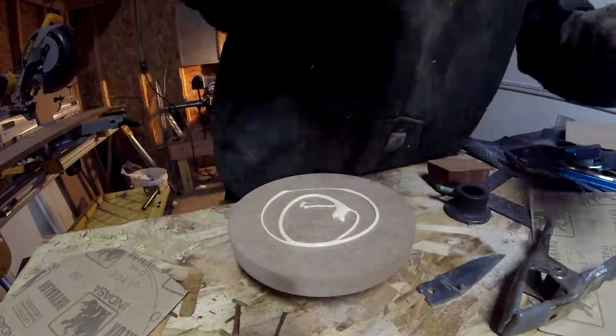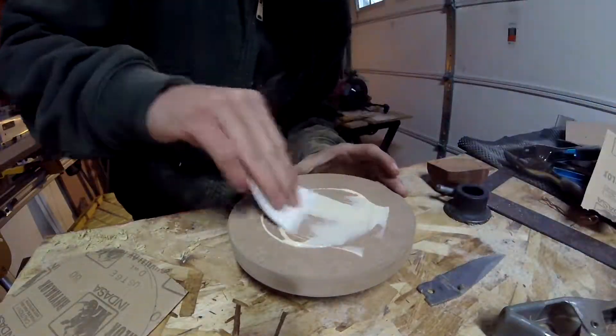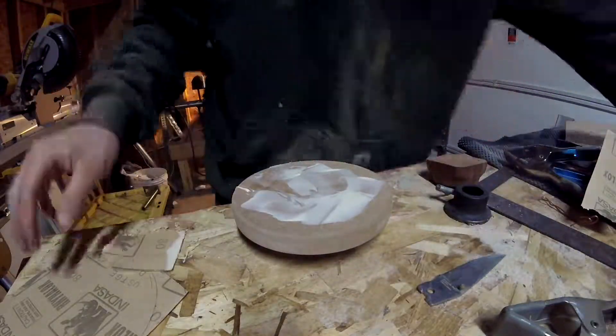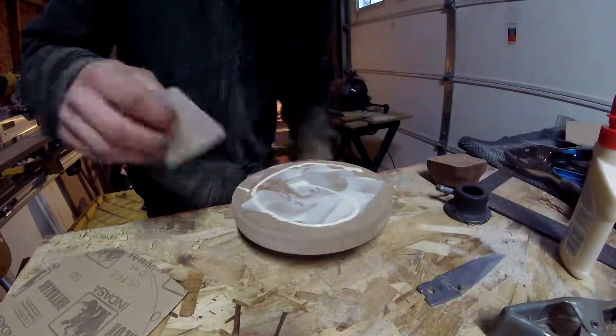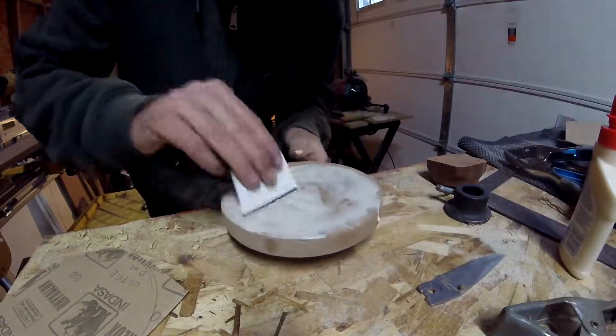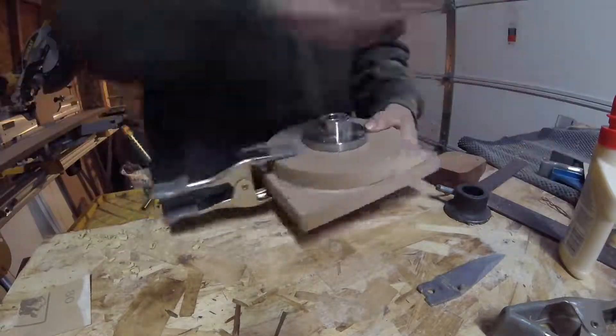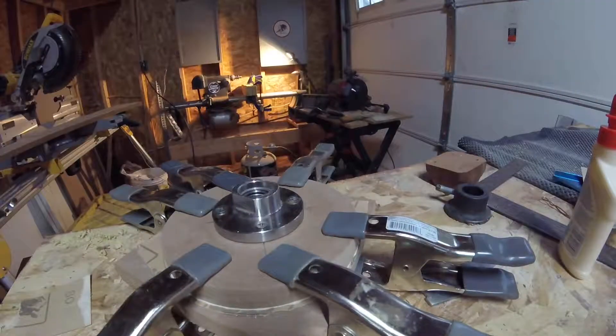Now I'll apply some wood glue. Although spray adhesive would probably work better, I didn't have any, and I didn't feel the need to go out and buy something. I'll use a good helping of glue — MDF is a thirsty material, so it'll require more than you might think. Now I'll place the sandpaper down on the glue. I'll take another piece of MDF and clamp it to the faceplate, ensuring the same amount of pressure all around.